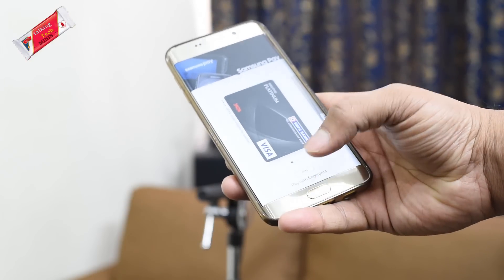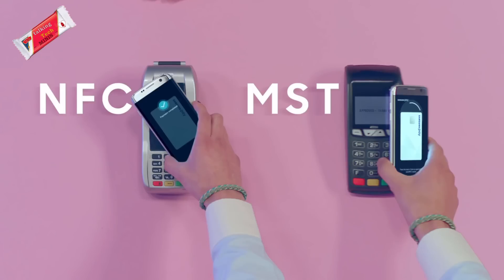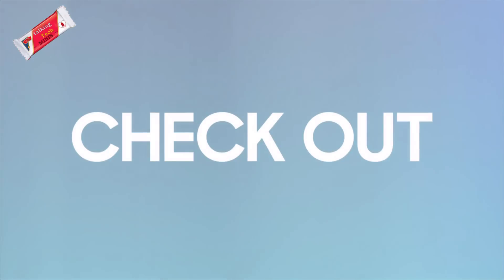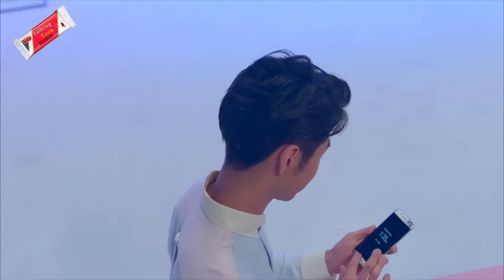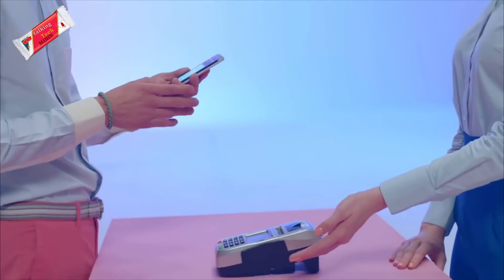Samsung Pay supports the following technologies: Magnetic Secure Transmission (MST) and Near Field Communication (NFC). The beauty of Samsung Pay is that it can replicate a magnetic strip and works on existing card readers — that is what Magnetic Secure Transmission is. The card data is available offline and does not require internet services, and can be used like your standard debit card.